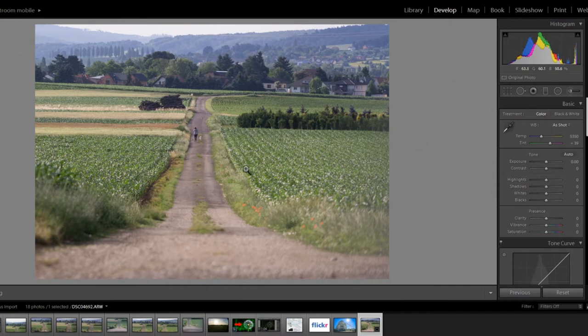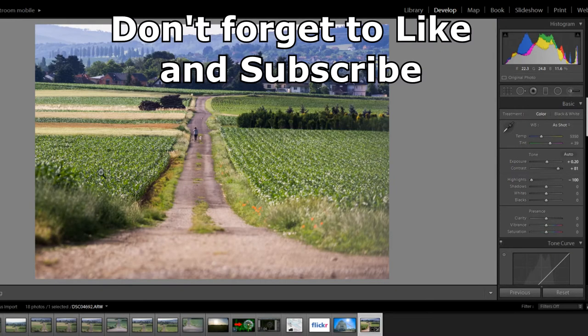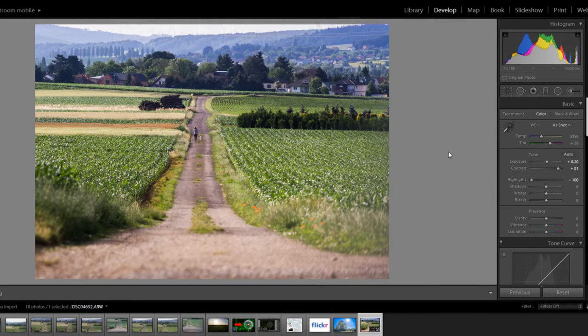Now we can get to work on the picture. The first thing is exposure — make it just a few clicks brighter. We want contrast because contrast really brings out the sense of depth in this picture and makes the overall picture look really good. Then we get into highlights and shadows. The highlights are mostly for the background — they bring out the sky and everything in lighter colors. I always like to put highlights all the way down because it accentuates whatever is in the sky. If you bring it up, the sky is blown out and the picture is overall brighter but a little washed out in the middle.